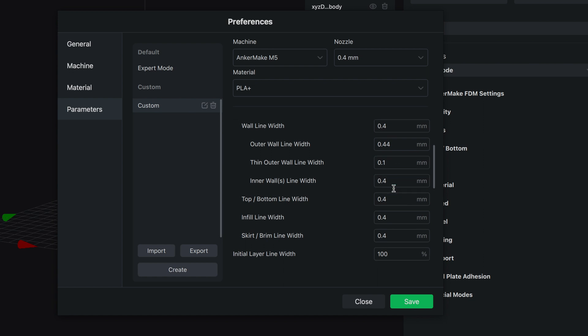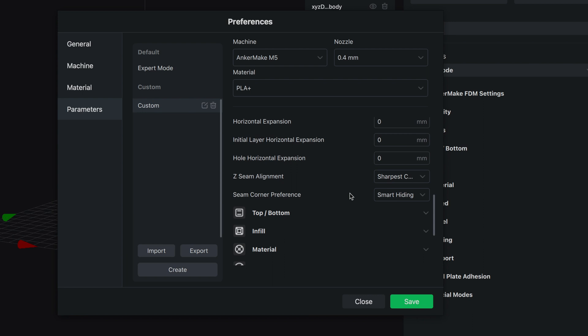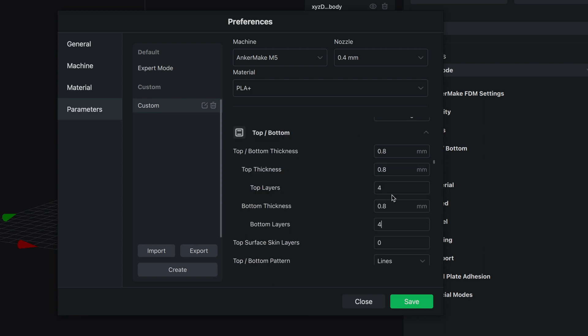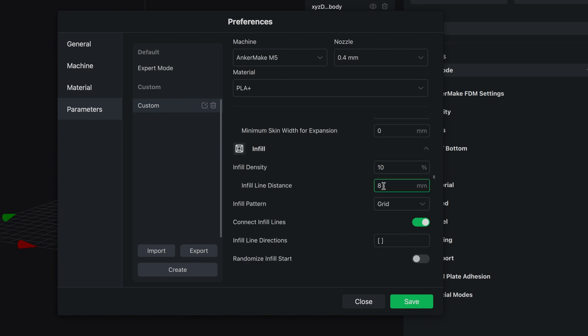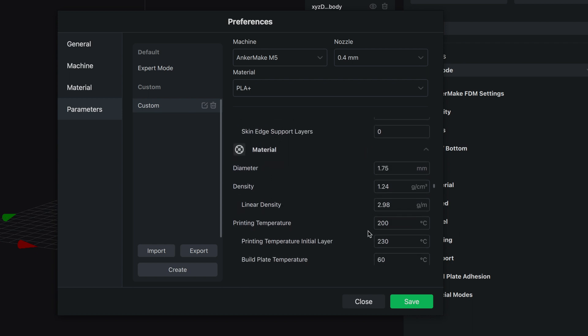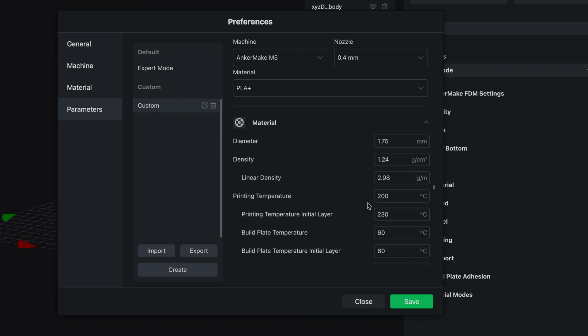Everything under quality looks pretty good. Under walls it also looks good. For top and bottom, I'll change the top layers to five instead of four. Going down to infill, we've got 10% — I'd like to bump this up to 18. In the material settings, this gets pretty detailed with all the settings, a lot more detail than I'm usually used to.